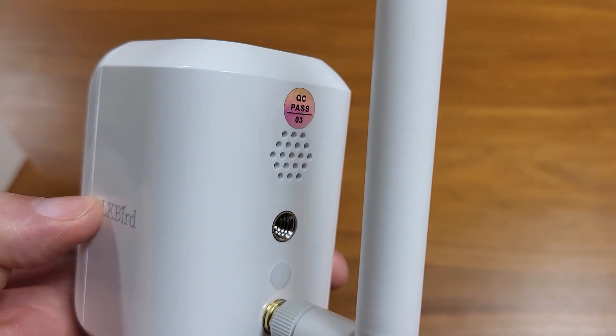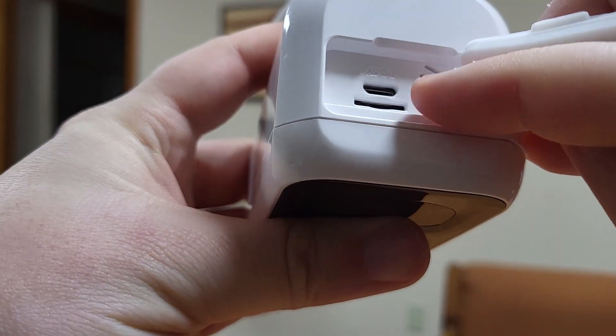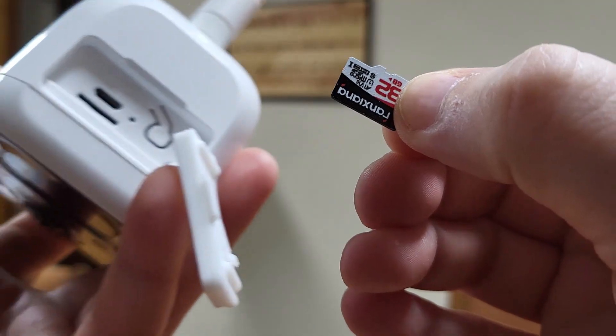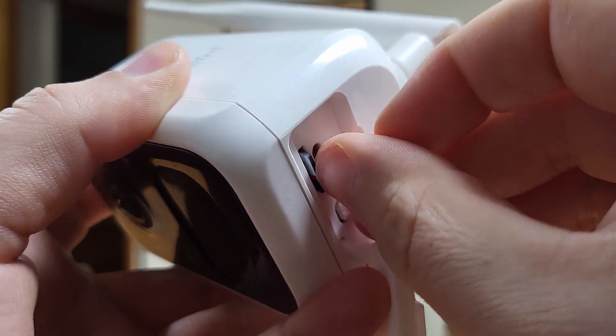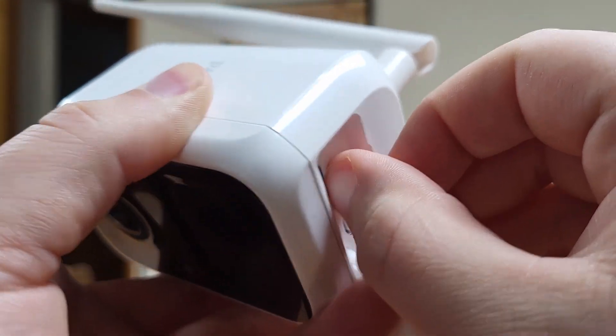On the back, there's a speaker so you can actually talk to the birds. On the bottom, there's a flap that gives you access to where you put the SD card in and also a USB port for charging. The SD card goes in just like this — it clicks in and clicks out easily.